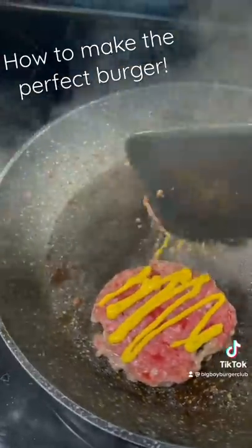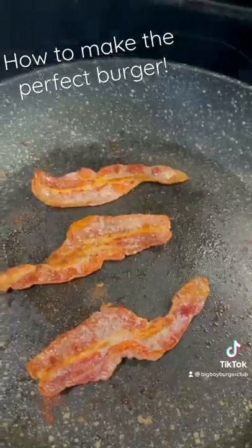After a couple of minutes, add mustard and flip the burgers, then add cheese and cover the pan so the cheese can melt.